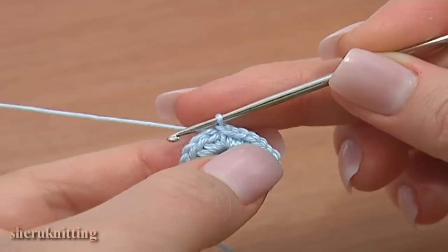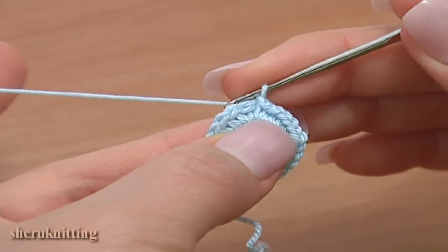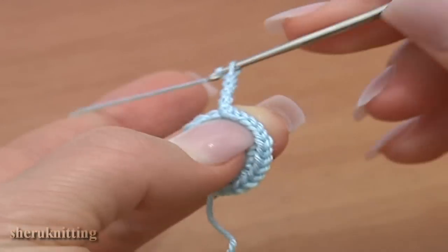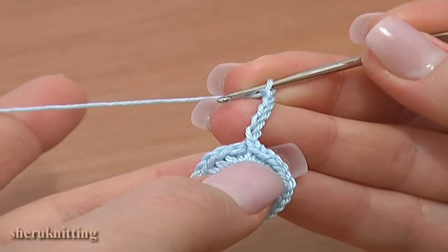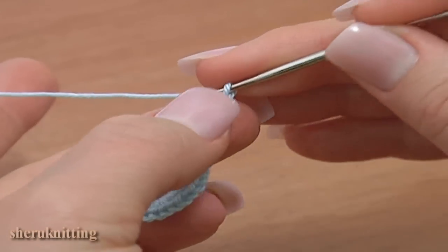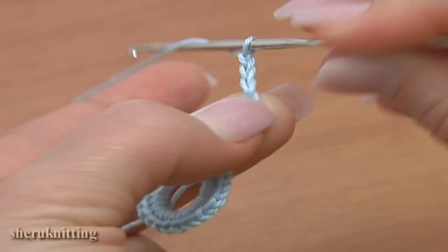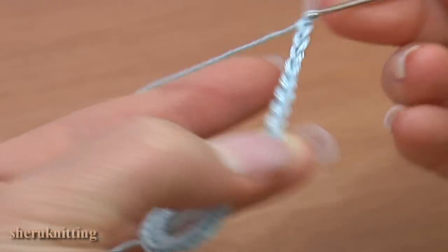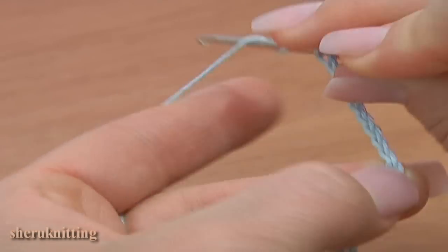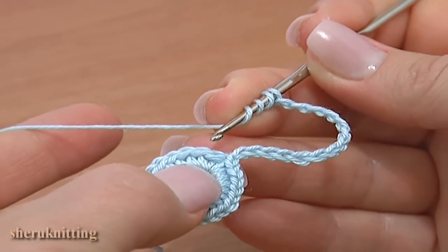Begin the second round. Make 5 chain stitches up to replace a double treble crochet: 1, 2, 3, 4, 5. Then chain 9 for the chain space: 1, 2, 3, 4, 5, 6, 7, 8, 9. Now skip 2 stitches in the previous round and double treble crochet through the third stitch.